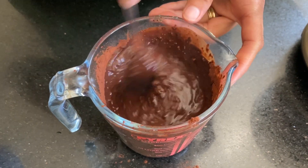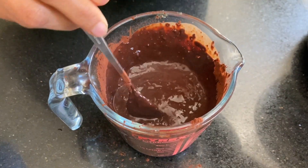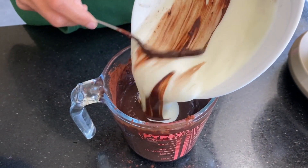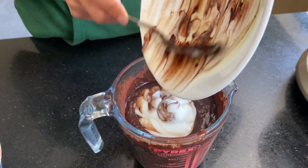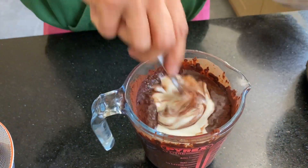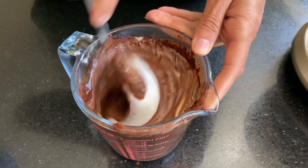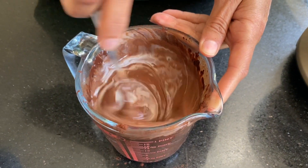The last thing to go in is 200 grams of buttermilk. Combine it all up — this smells so good.